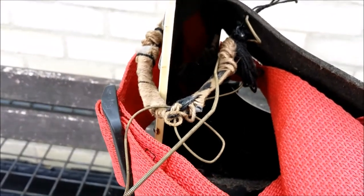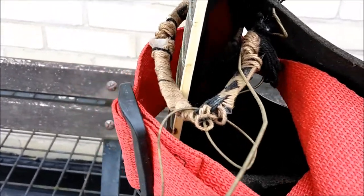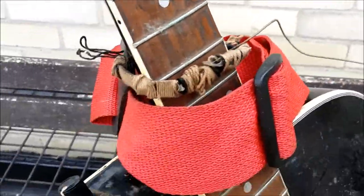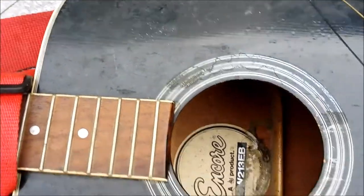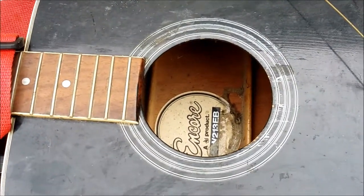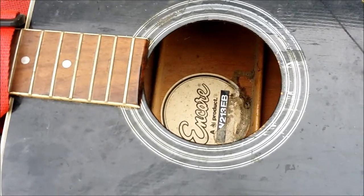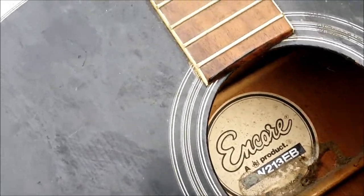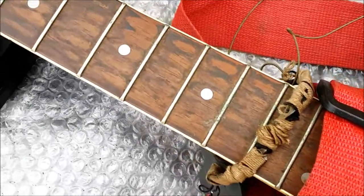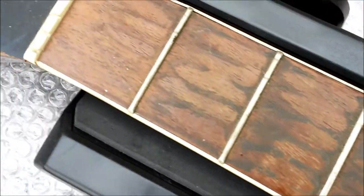If anyone can beat this, please reply with a video of your own. I'm talking about videos. If you do like this, please subscribe. Things will only get worse. This is absolutely disgusting with a capital D. Disgusting with a capital S. Bust in.